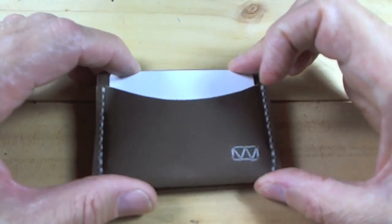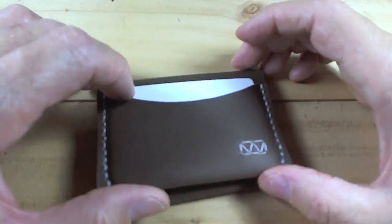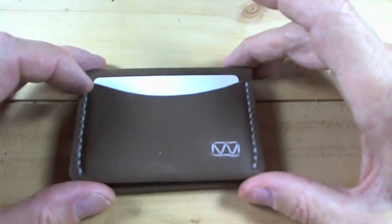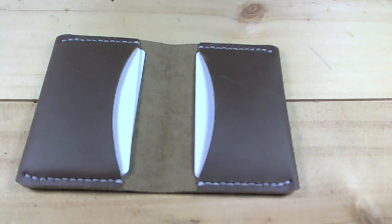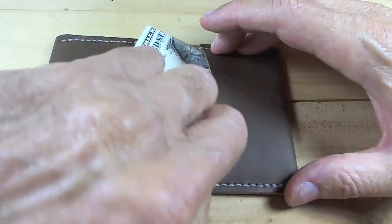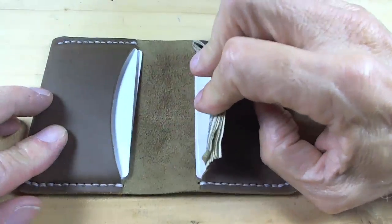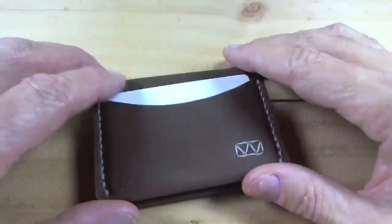The pockets are a little tight, so you can't jam too much in here right off. Three cards went in good; one card on the outside was a little tight, so that's going to take a bit of break-in. Six bills folded once — I noticed on the website the bills are folded once. Bills fit good, bills slide in, cards down there, bills on top. Six bills folded once, three cards here, two cards there.